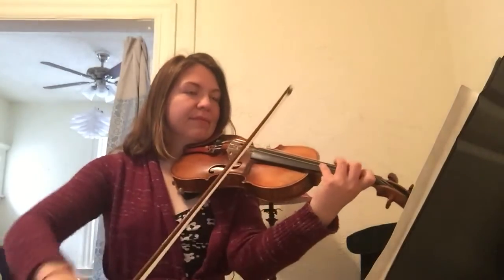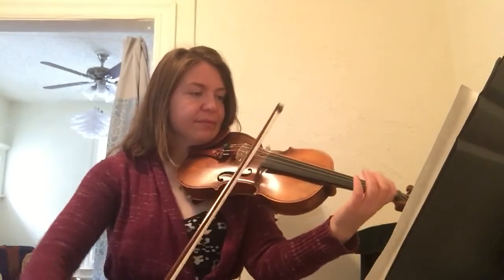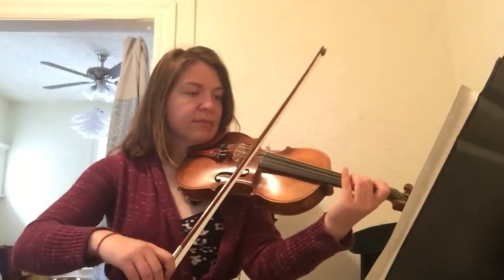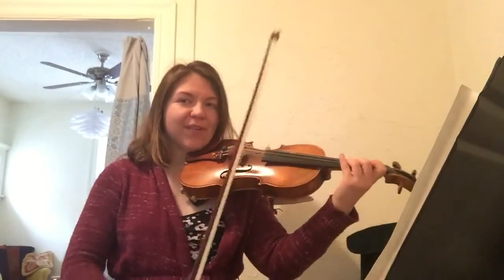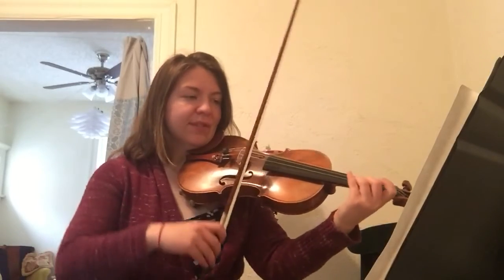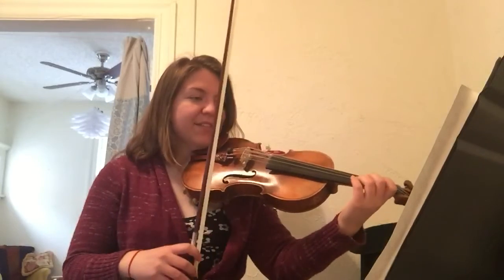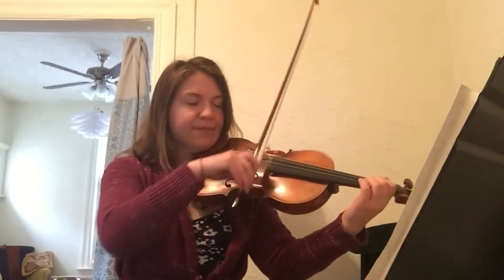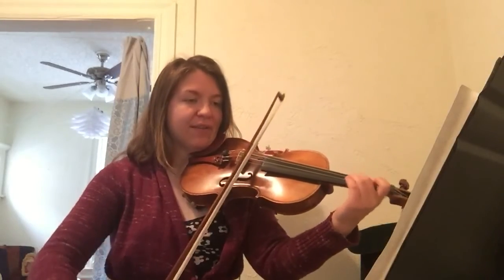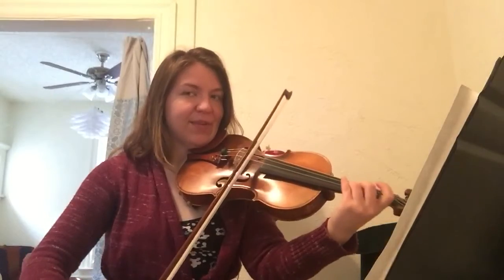G natural. 1, 2, 3. 1, 2, 3. Ready, go. Ready, go. 1, 2, and ready, go. 1, 2, 3. Lift. 2, 3, 4. 2, 3, 4. 1, 2, and off.